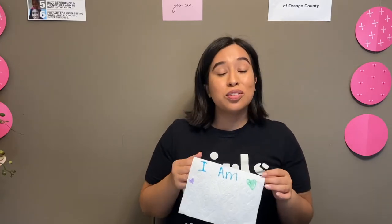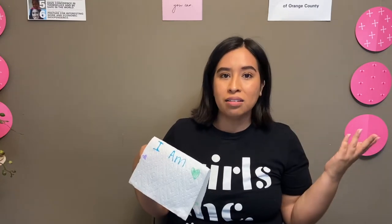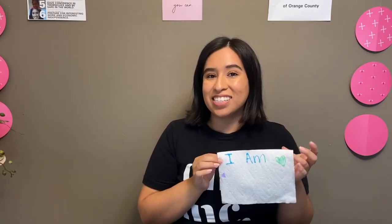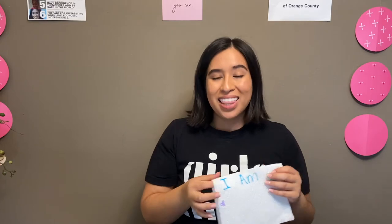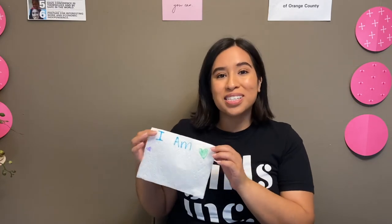Now that we've done this activity, where else can we use it? Can you use it to write secret messages for a friend who's feeling a little sad, for a family member, for a sibling? Think about that and then let me know down in the comments below some of your other ideas on how to use these paper towel secret messages.